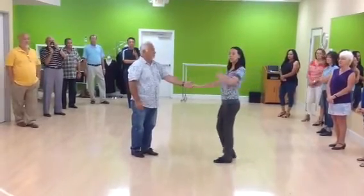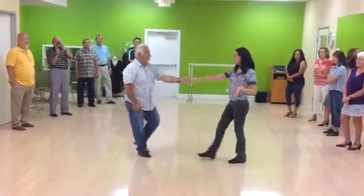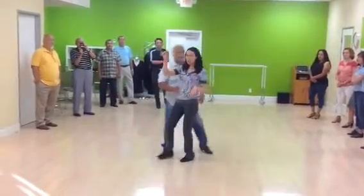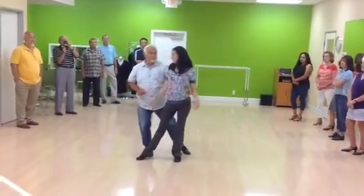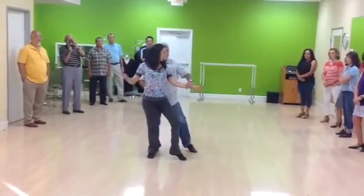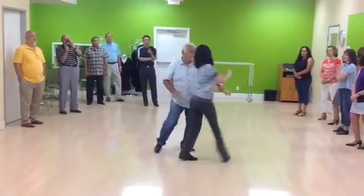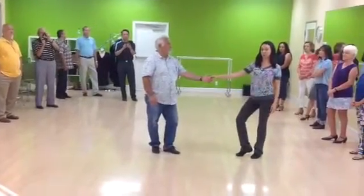Now we're going to do the variation of the right side pass. So this is the footwork that we decided. We're going to go one, two, catch one, three, four, five, six. He's going to hold seven. I'm going to rock back on seven. We're both going to step on eight. Triple step. He's going to hold, I go triple, or we both go triple step.